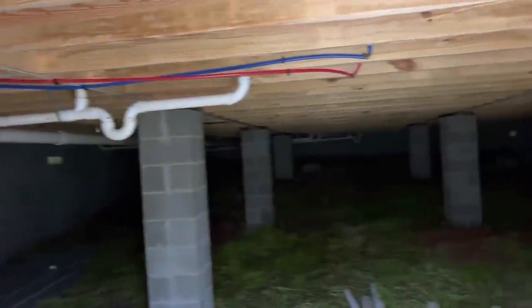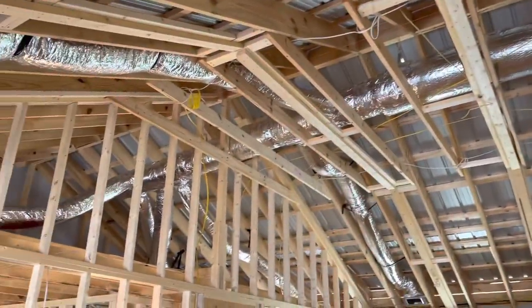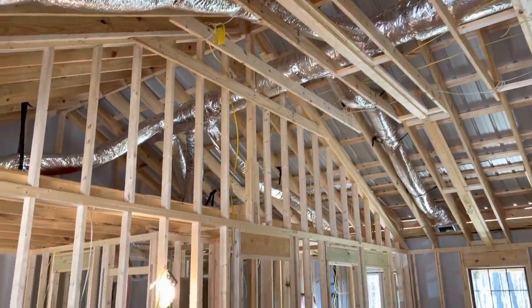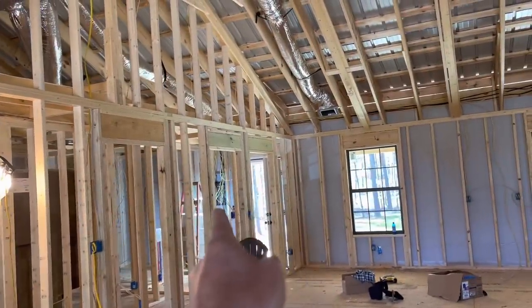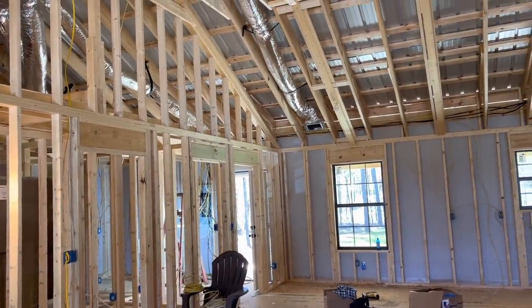I thought I'd get y'all caught up — that's what I'm working on now. Appreciate y'all. All the wiring's roughed in, other than the supply coming into the main box back here in the mud room.